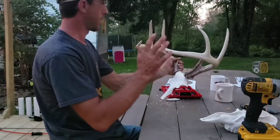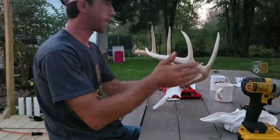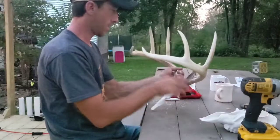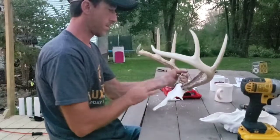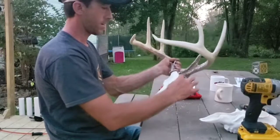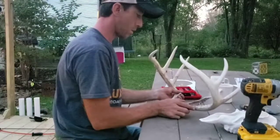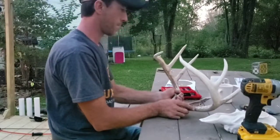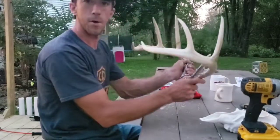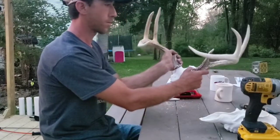Now if this was a really big buck and I wanted everything exactly the same, I'd be measuring from the tips of every tine and the inside spread — possibly even from the eye to the base of the antler. But for this one, as long as we can get it fairly close. This was my son Marion's first buck, and yeah, it's going to look really good on the wall.